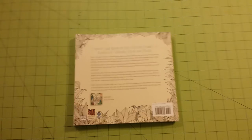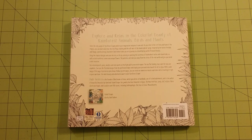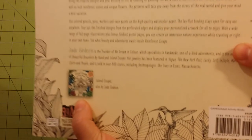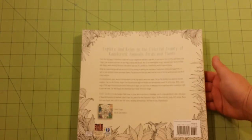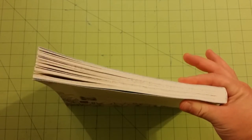So this is the back of the book. And this here is the other book — Island Escape. This is the front of the book, the back of the book, the spine of the book, and the thickness. It is a very thick book.